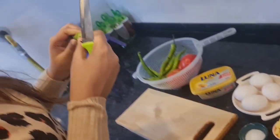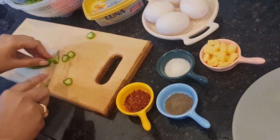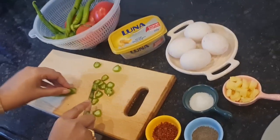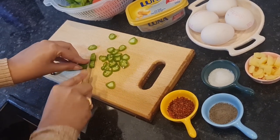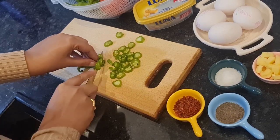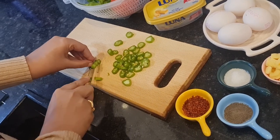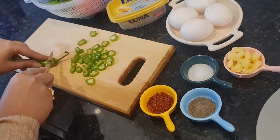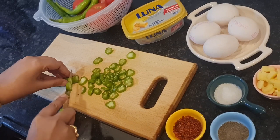We will use sweet pepper — this is a chili but it is a sweet chili. You chop it normally like this. I have almost 3 or 4. In Pakistan we don't have a chili like this, but you can use sweet pepper. It is not spicy.